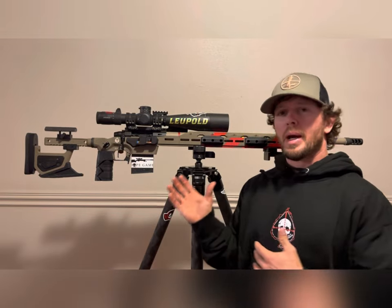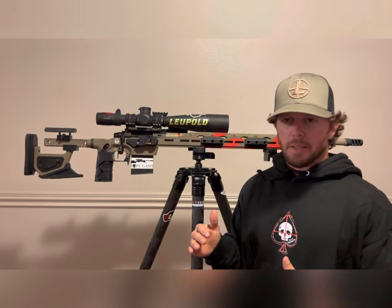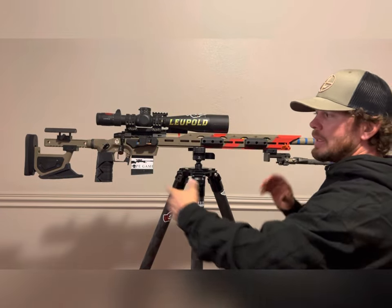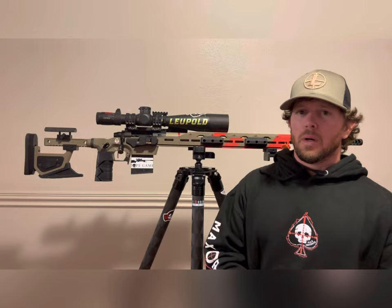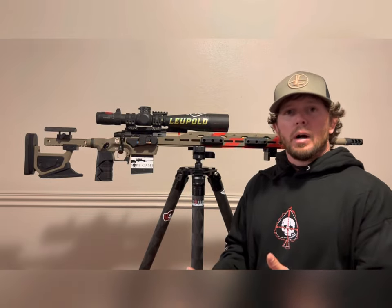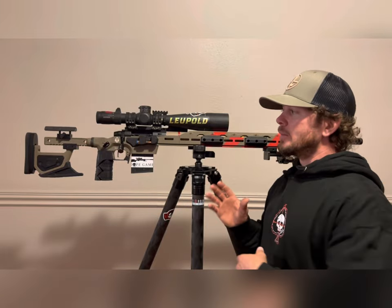Today we're going to talk about the ROCK chassis from Falcor Defense. It's been released and we've run it through its paces, but we haven't really gone through all of the features packed into this amazing chassis. It's aluminum, it's fully modular — you can add or subtract weight whether you're running PRS style, a law enforcement application, or a hunter match where you're looking for something lightweight.